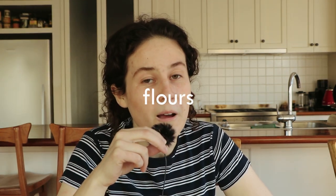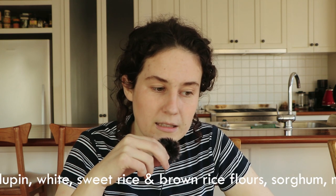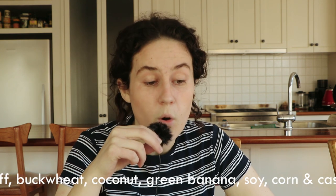So flours — the ones that I have tested with include chickpea, lupin, white, sweet rice and brown rice flours, sorghum, millet, teff, buckwheat, coconut, green banana, soy, corn, and cassava flour — although obviously not all of them in every different ratio and combination for every different recipe. It was more that I did at some point use one of them. But as you can guess, this stuff gets exponentially expensive really quickly. Also, it's impossible to use all your flours up perfectly at the same time. It's just so much more complicated and frustrating than a packet of standard wheat flour.